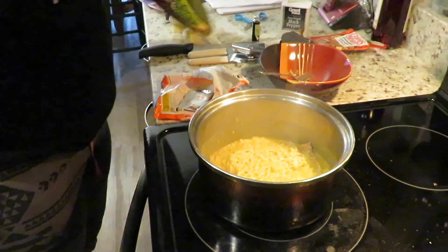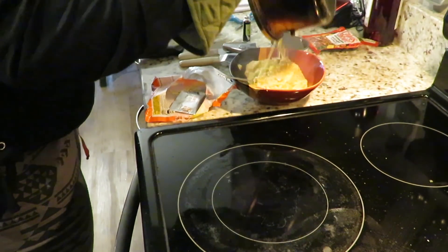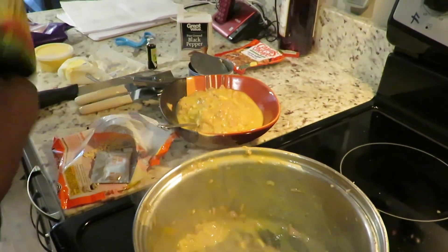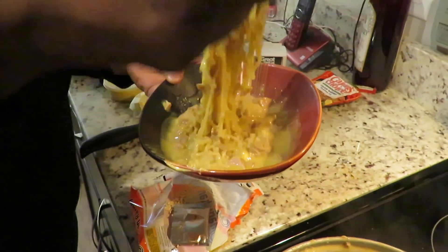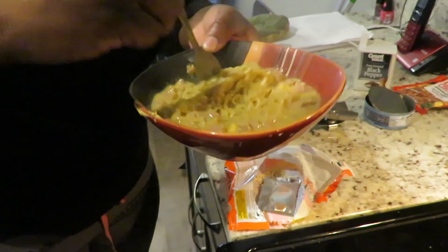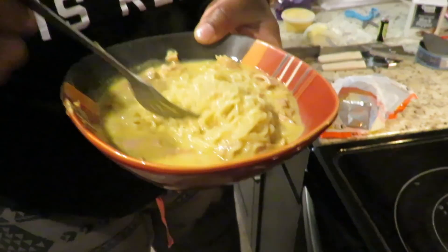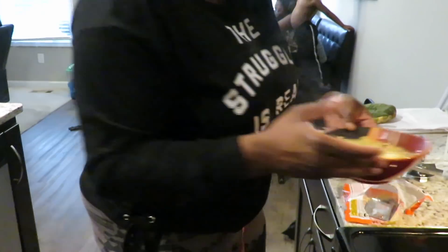But guess what, I still love to cook and I'm still going to cook. There you go — you have some good savory ramen noodles and tuna and cheese. Maybe we can both sit at the table and eat. It looks good — it is good, it looks good.